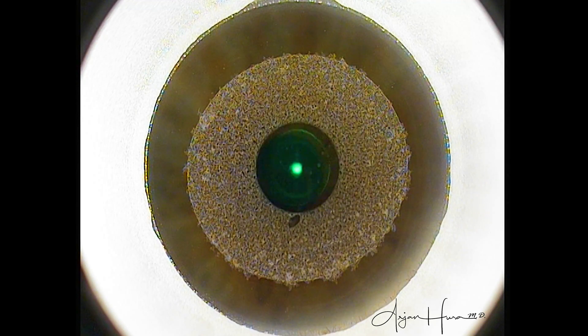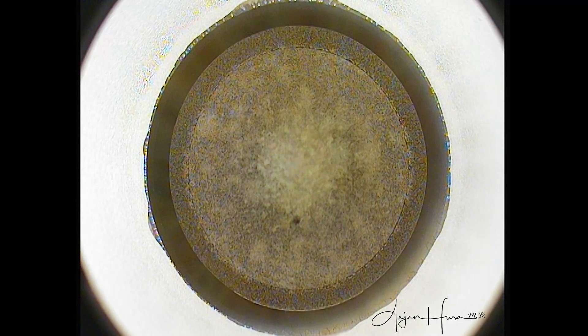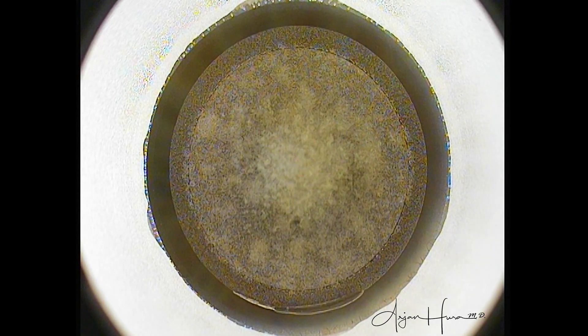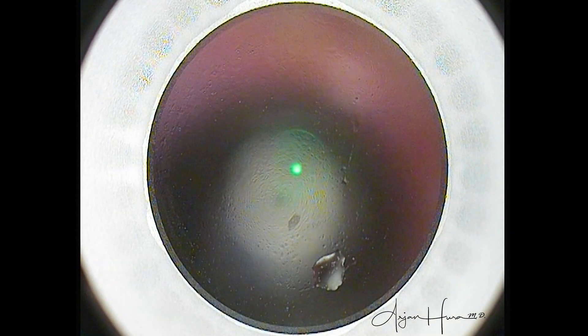Again the outside-in refractive cut. And here you can see just superior to the pupil, this dark spot — sometimes called a black spot or black artifact — is indicative of meibum between the applanating glass cone and the cornea, dry epithelium, or low energy settings on the laser. As long as the black spots are not in the middle of the patient's visual axis, they will likely be of no consequence to the final visual outcome. However, if they are central and numerous, it's time to abort the SMILE surgery and convert to LASIK.